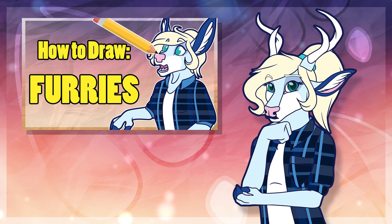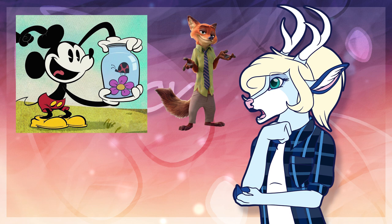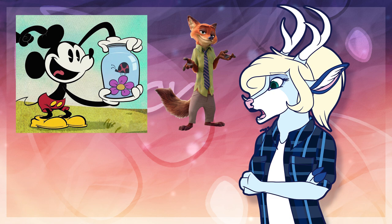Now there are a few things to keep in mind when drawing furries. The main thing is that there is no one set style for you to draw them in. Even looking at examples in Disney's roster, Nick Wilde and Mickey Mouse are all drawn in different styles. While I'd encourage you to study anatomy, anthropomorphic characters tend to have a lot more variety in how they can be built and proportioned, so you have more wiggle room rather than just sticking to realism.